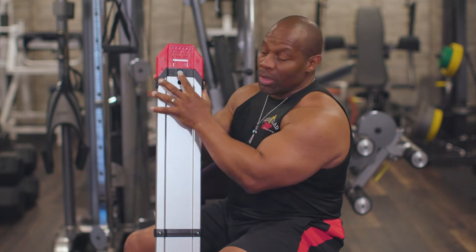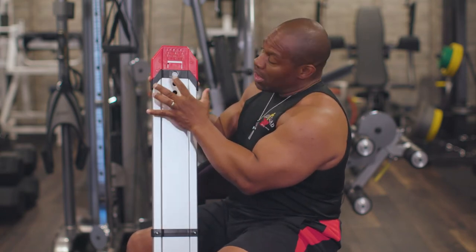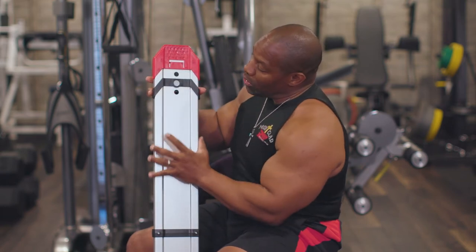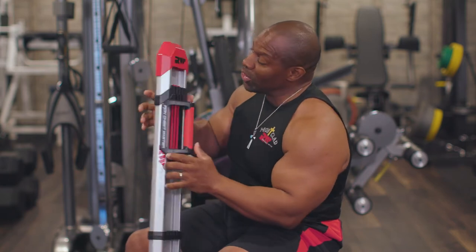In the back, if your arms are longer, you want to make sure that you have the full extension of the arms, so you push it all the way to the top. If your arms are a little shorter, you slightly adjust it. With that being said, let's turn it around.